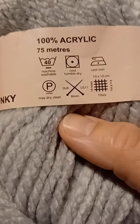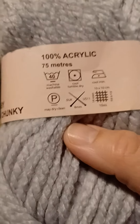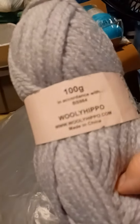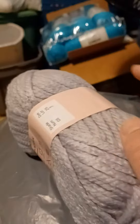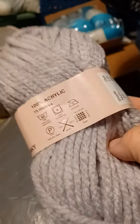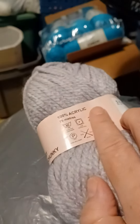It says to use an 8mm knitting needle, so that's going to be roughly the same in crochet. It is 100% acrylic — I do apologize for that. And the color is silver.